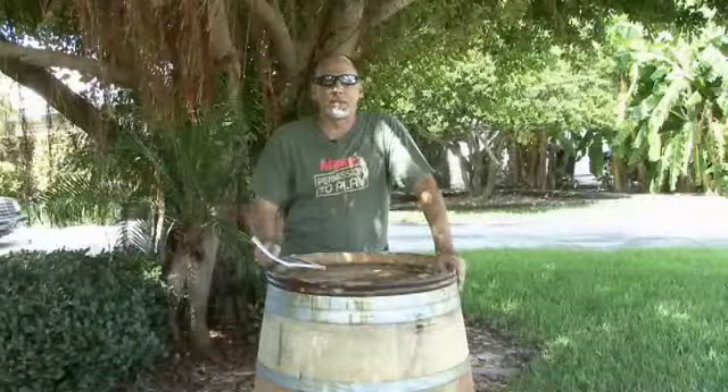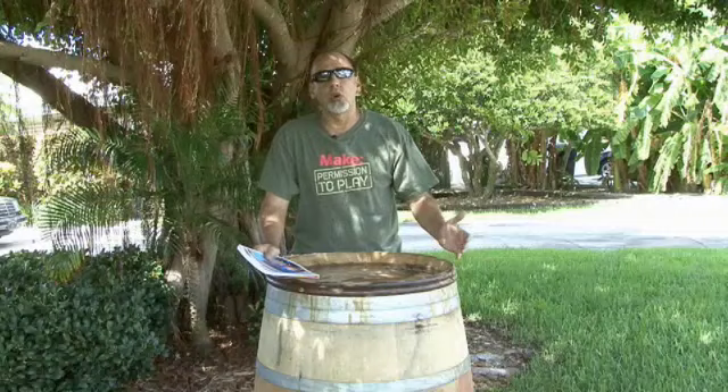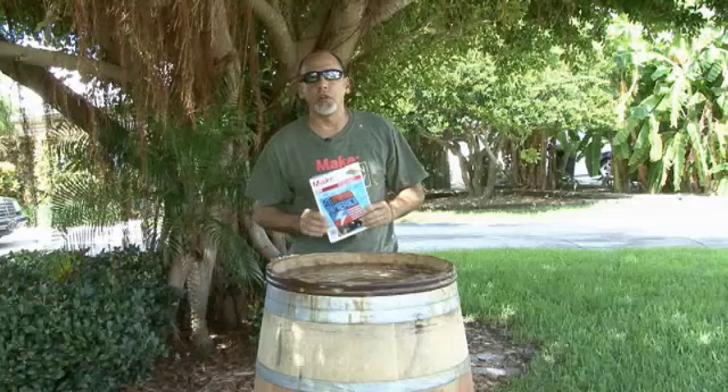Hi, it's Kip K back with another weekend project from the pages of Make Magazine. Nowadays a lot of people are concerned about not only saving money, but saving the world in which we live in. Make Volume 18 is all about that — it's the remake issue, and there's a lot of cool projects in here, including one called a Barrel Water Collector that helps you save not only money, but water. Let's make it.